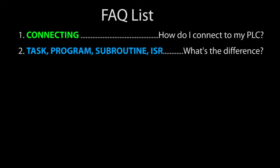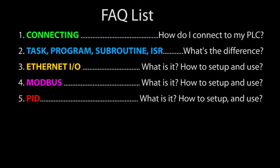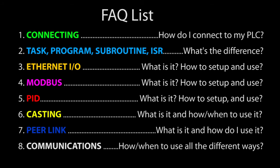This is a list of the most common questions the Automation and Direct Support team gets on Do More PLCs. We thought we would share the answers to hopefully save you from struggling with them yourself.